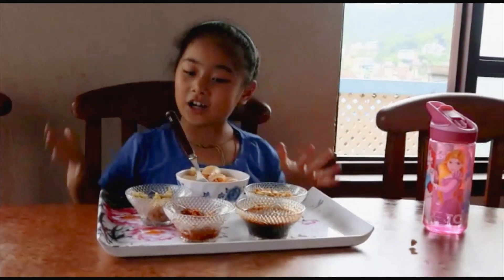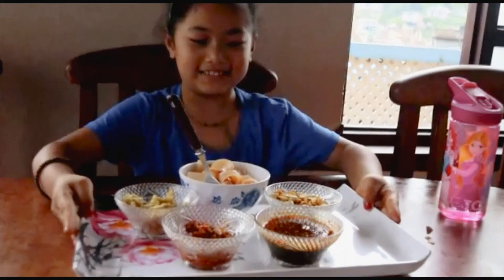So guys, this is all completed and here is the final result.